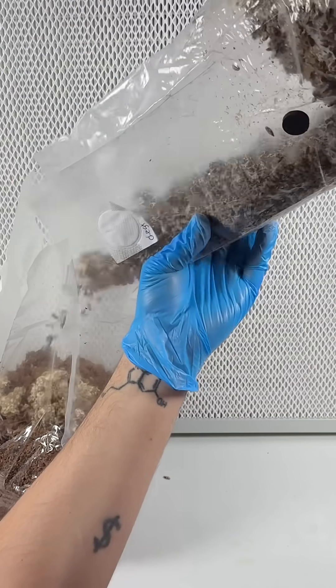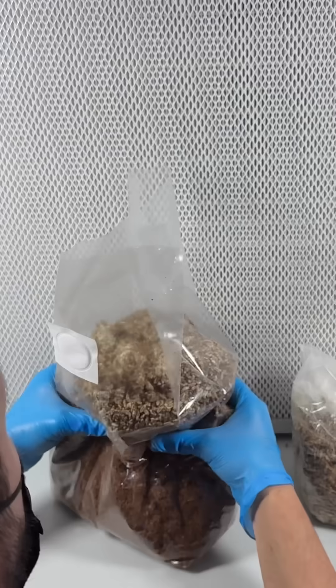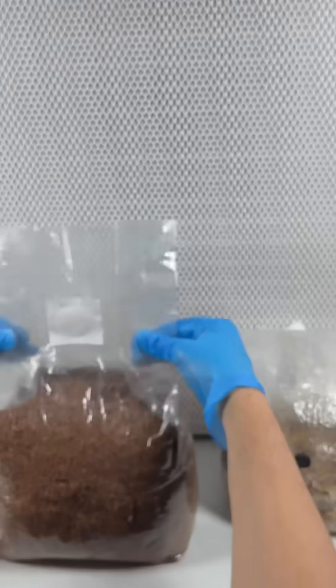I opened the bags in front of my laminar flow hood and transferred some of the grain spawn into the substrate. I mixed the bags so the grain is evenly distributed in the sawdust, then used an impulse sealer to seal the bag.